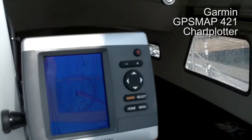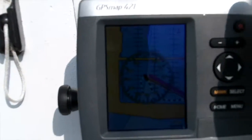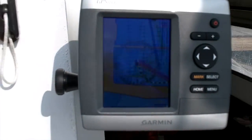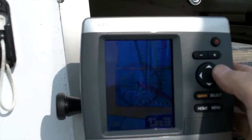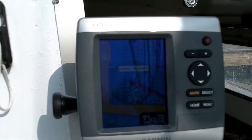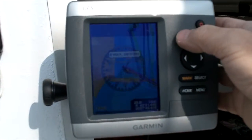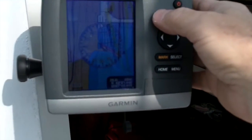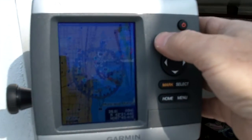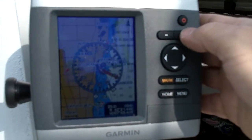Over here is the chart plotter — the GPS Map 421. That too can give you various information; you can repeat pretty much the same data on both displays. It's got the detailed Lake Michigan charts on it, and you can zoom in and out as needed.